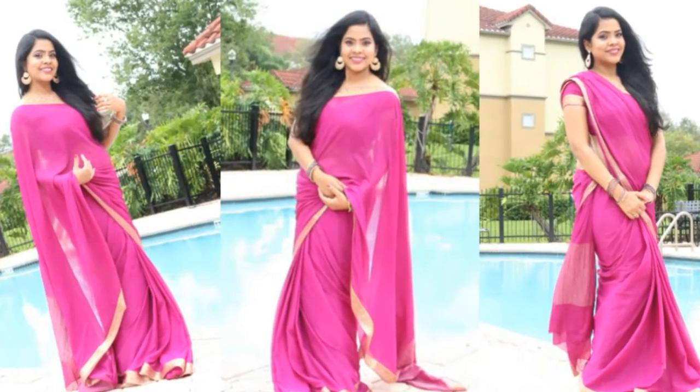This look I created for that festival and I really hope you guys enjoy it. I do not have a lot of Indian looks on my channel, so I'm really excited for this one. Another reason I'm excited is because this is my first ever collaboration.